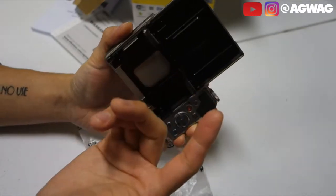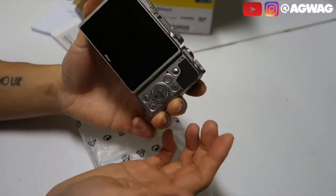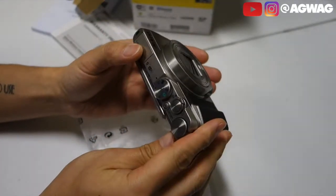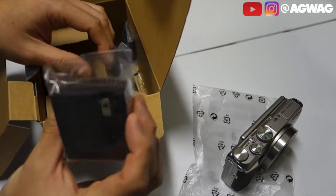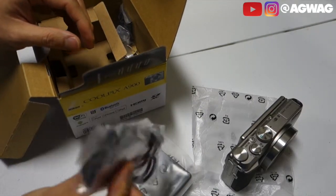I'll probably post a picture or some of the stats — you guys can probably look it up as well. There are some mixed reviews on this from what I've heard, but it was actually a pretty decent price, sub $400. You have your universal battery charger and a USB charger — this is a micro USB, I believe.